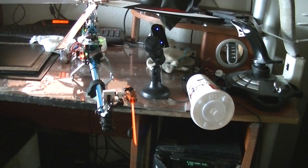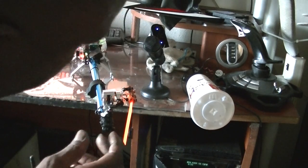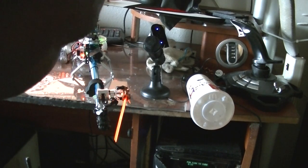All right guys, we finally got this tail cable hooked up on the Huey GUI. I'm going to have to make some adjustments here, as the cable is tighter on that side right there.